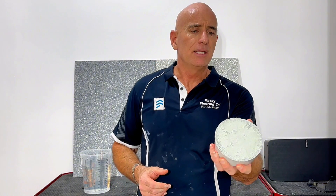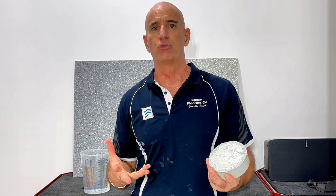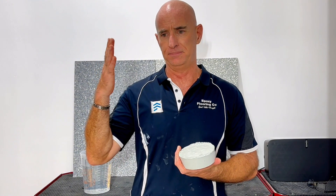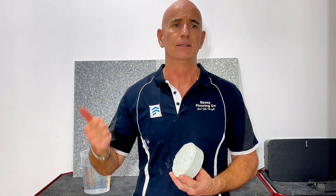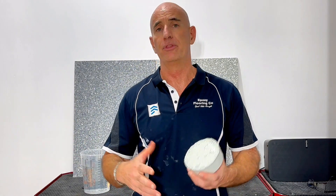Another thing I find is that even though I can make it like a waterproof block, when we go to put it down, installers are not trained to be waterproofers. In Australia, there are tradespeople who have done years of training as certified licensed waterproofers — they specialize in keeping water out of areas where you don't want it. That's not what epoxy installers do.